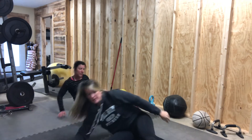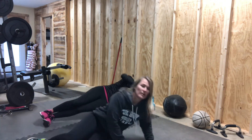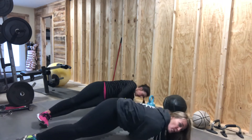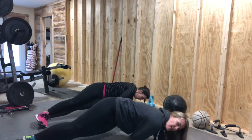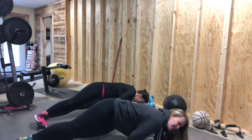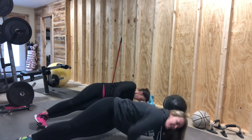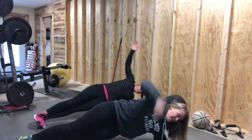Now we're going to go to the other side. And up. One, two. Really twist. That's where you get the workout on this one. The side bridge works you too, but the twist really works on the obliques.